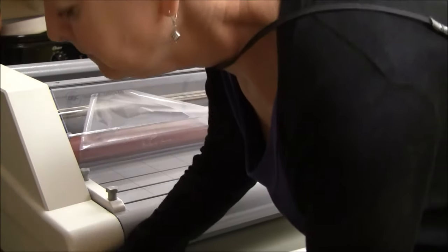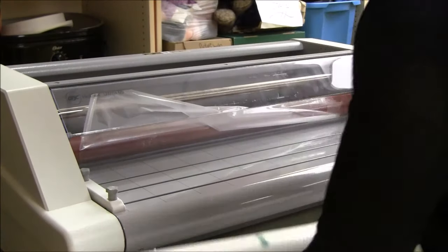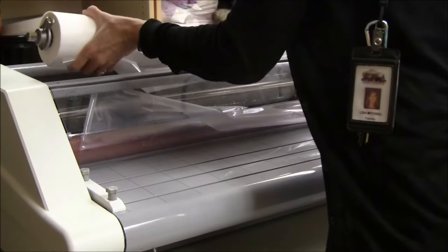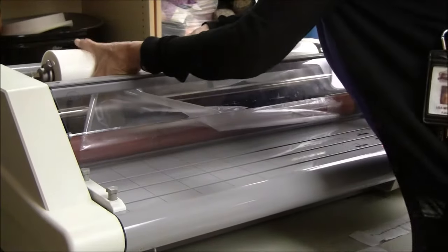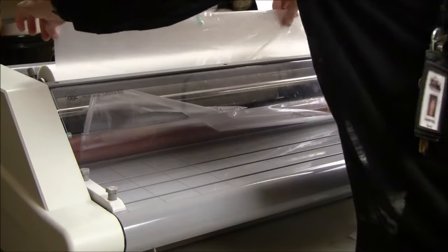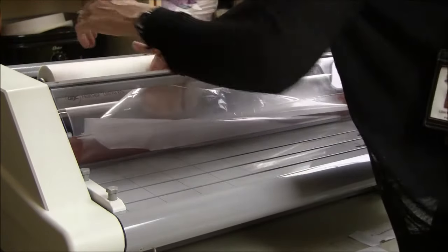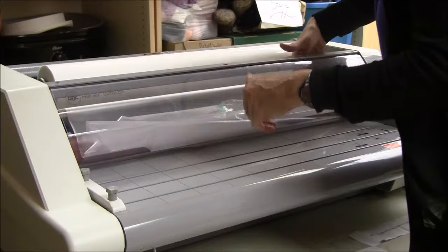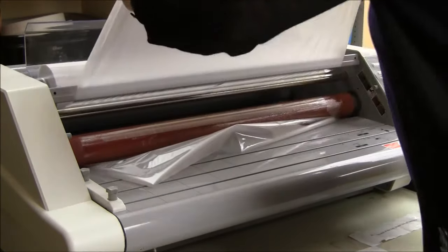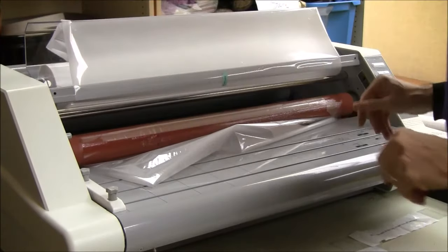Screw it in. Then I'm going to slide this back into the top slot, pressing the spring-loaded end in first. So now my roll is coming from underneath and I'm going to bring it over the top of this metal bar right here. Then I put the film just over this plastic shield just to keep it out of the way.